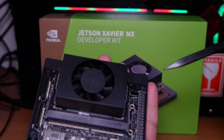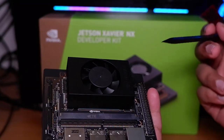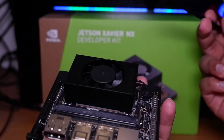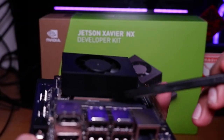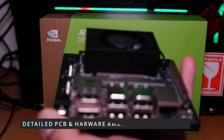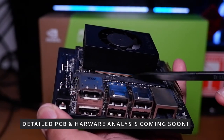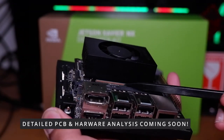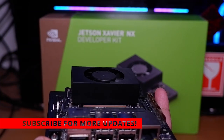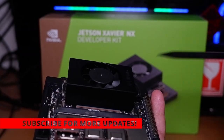The main use case for this board is industrial-level applications. For students or people wanting to make vision-based projects, Jetson Nano is more than enough. But this board has lots of features and serious horsepower. You can see how large the SOC is — it's the exact size of an RTX 2060 Super chip package, making it extremely powerful compared to the Jetson Nano 2GB and even the 4GB models.